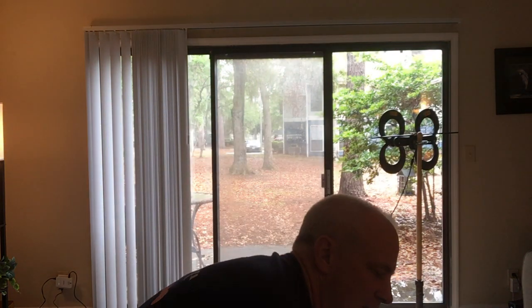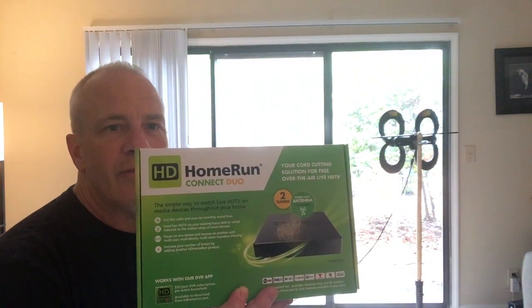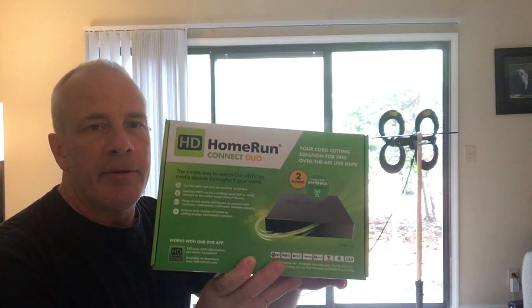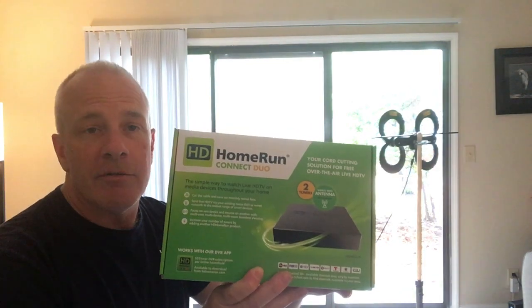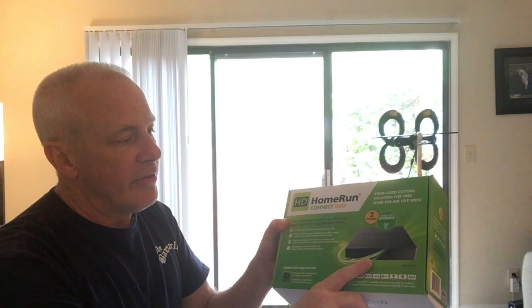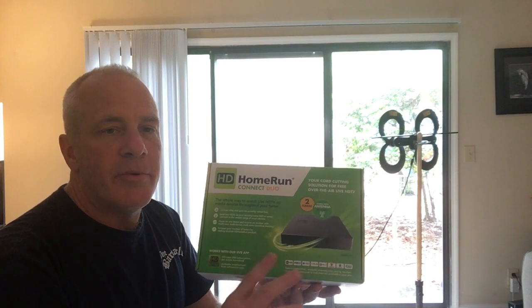You also need this device — this is what the antenna feeds into. There are probably other makers of it, but this is what they had at Best Buy. Pretty much everything here I bought at Best Buy. You feed the antenna to this device, and typically you hardwire this device to your router — that's really the best way to go — but I'm renting this place and can't drill holes in the walls, so I need another solution.